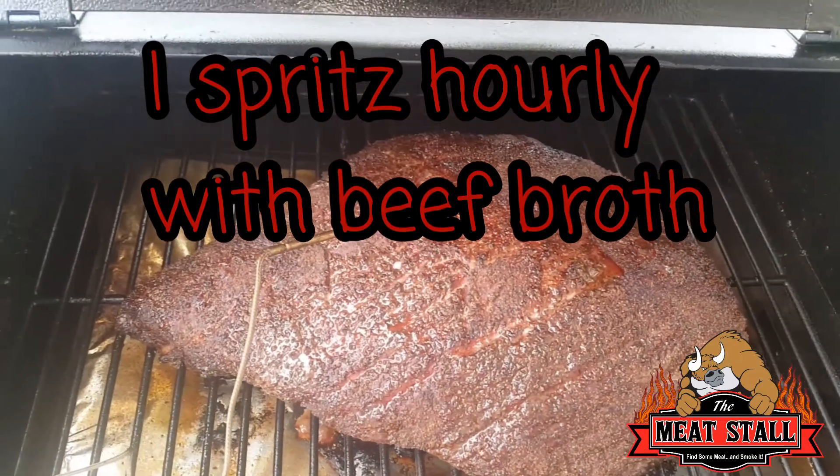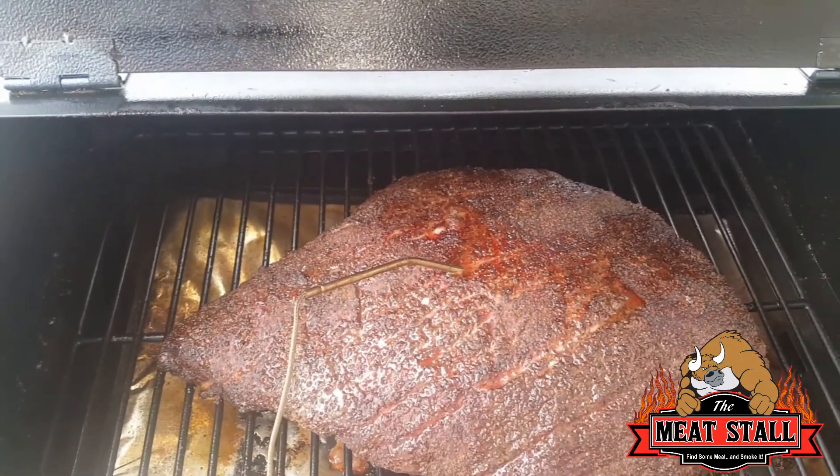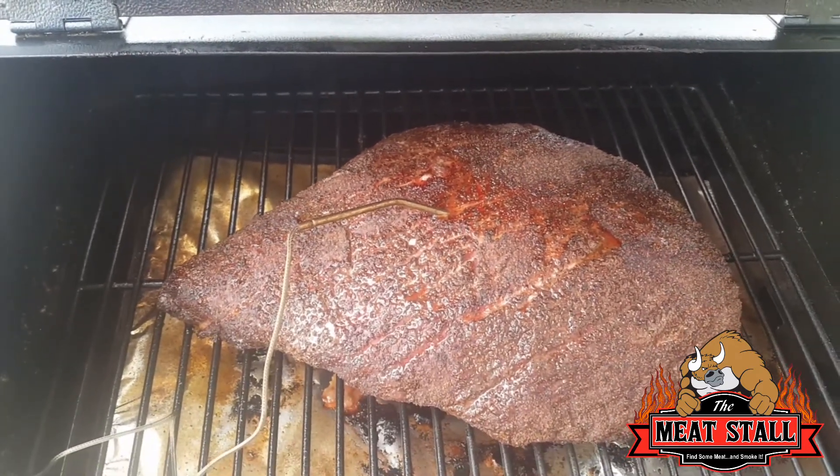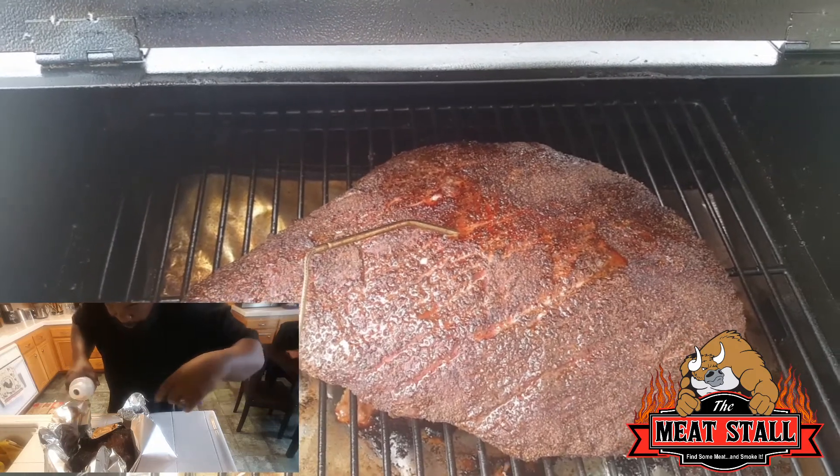The brisket is coming along pretty good. I'm at 164°F right now — I'm calling it a stall. I'll probably take it out, wrap it up with some meat broth, and bring it on up to 203°F.